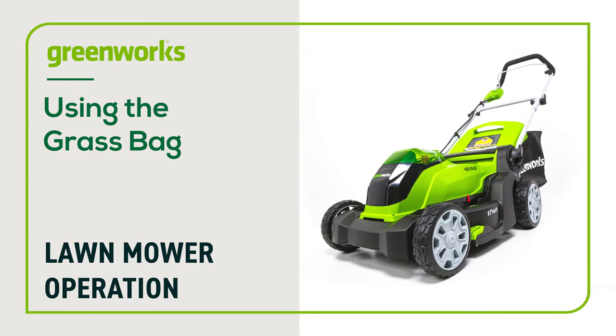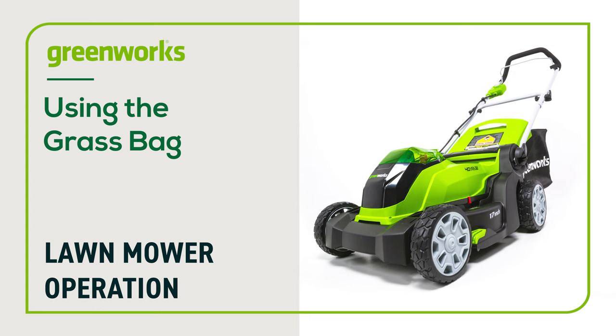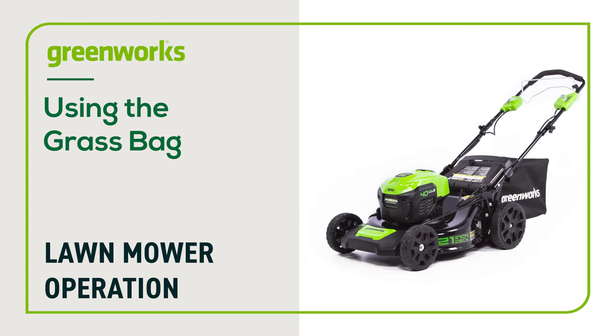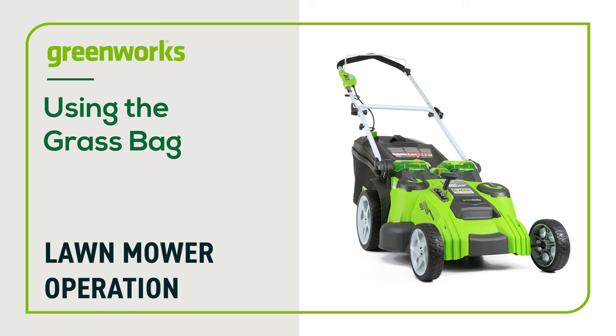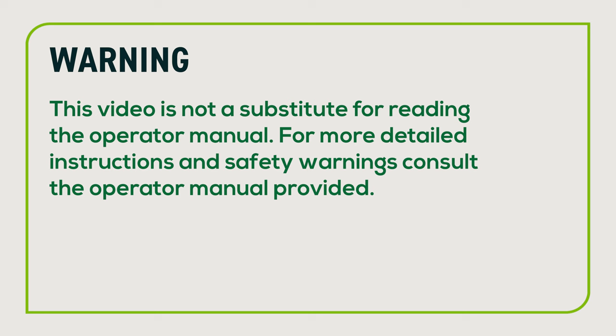In this video we will show you how to use the grass catcher on your Greenworks lawnmower. This video can be followed for all Greenworks mowers with a rear discharge chute. We will be featuring multiple models. Be advised your mower may look slightly different; however, these instructions still apply. This video is not a substitute for reading the operator manual. For more detailed instructions and safety warnings, consult the operator manual provided.